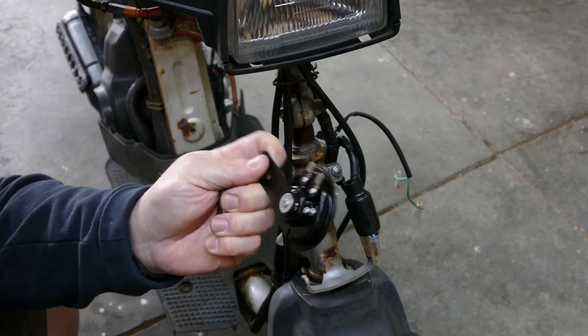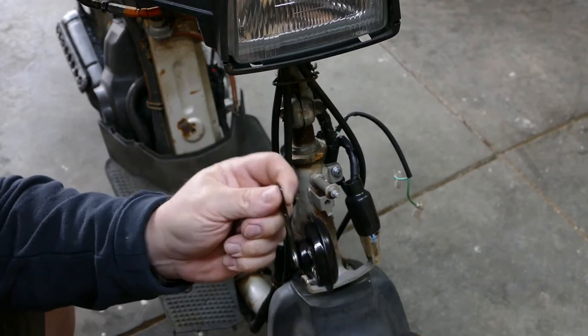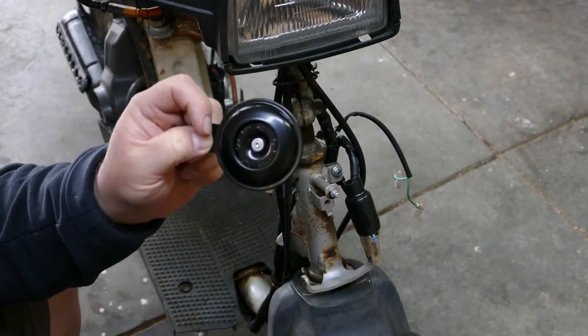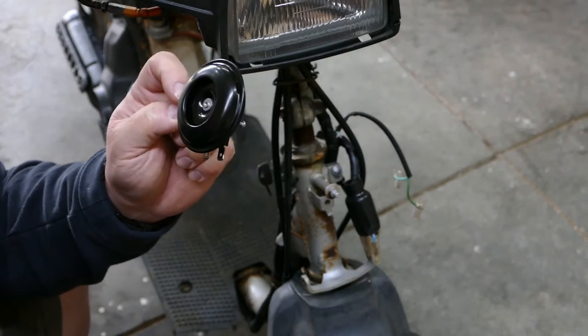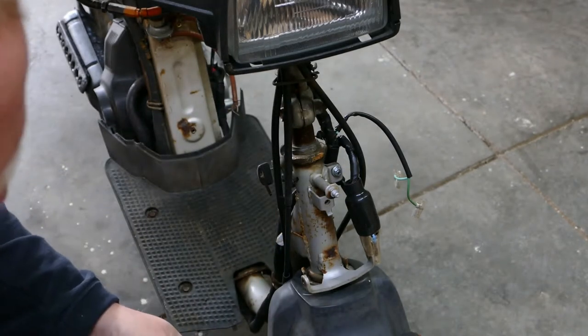So, new horn. I went through every horn I have in my stash and on all my parts bikes and every one of them are bad. So I went ahead and jumped on Amazon and found a horn — nice and cheap, hopefully it works. I'll drop a link down below in the description of where I got this just in case you find yourself in the same position.